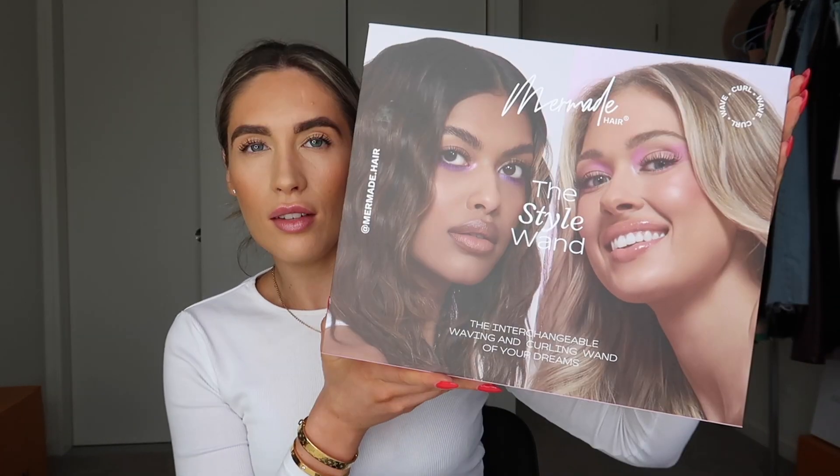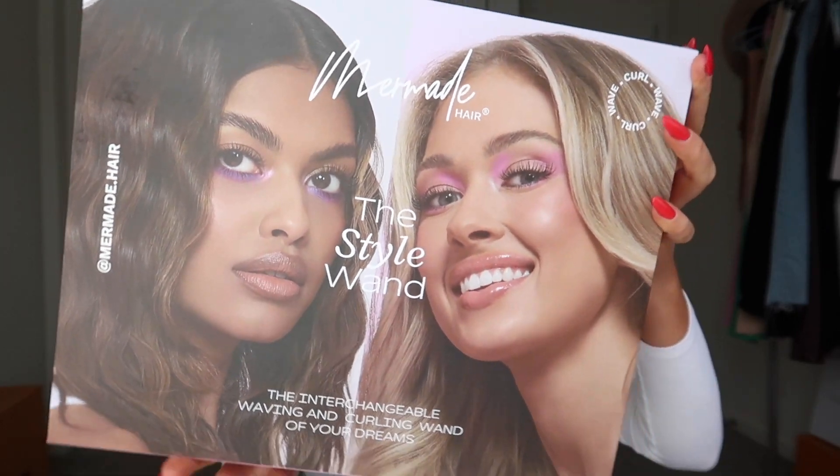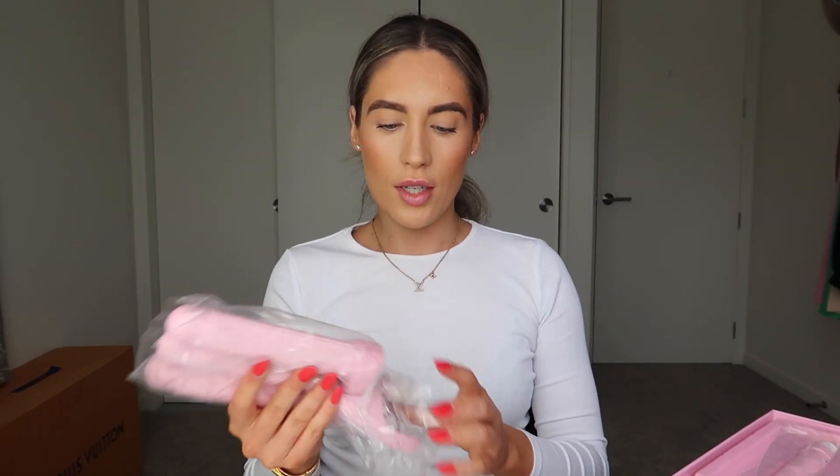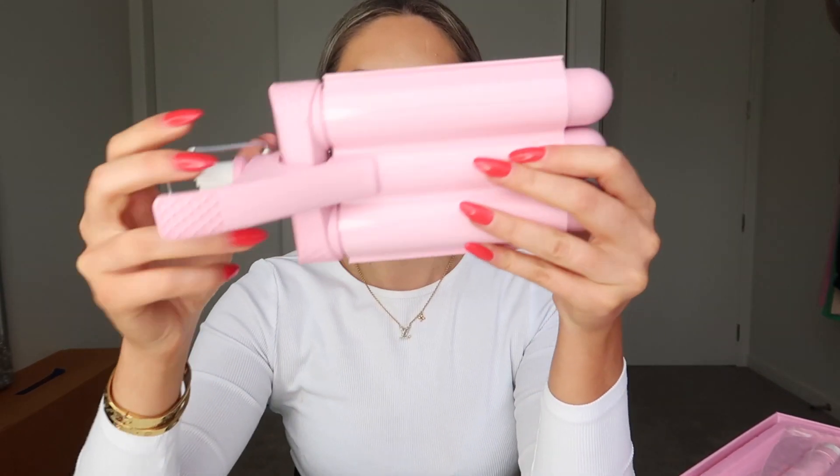Hello guys and welcome back to my channel. I've received this — this is what it all comes with. The first thing it comes with is this attachment here, this barrel that you can clip into the curler. The main reason I got this is because I wanted a thicker barrel, so I'm going to try this barrel today.